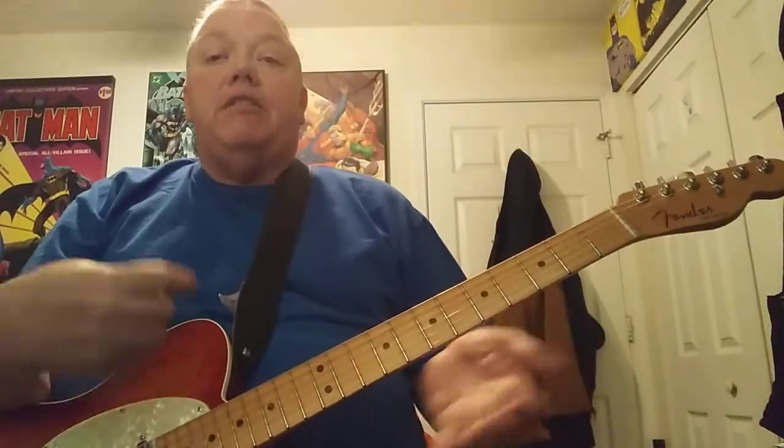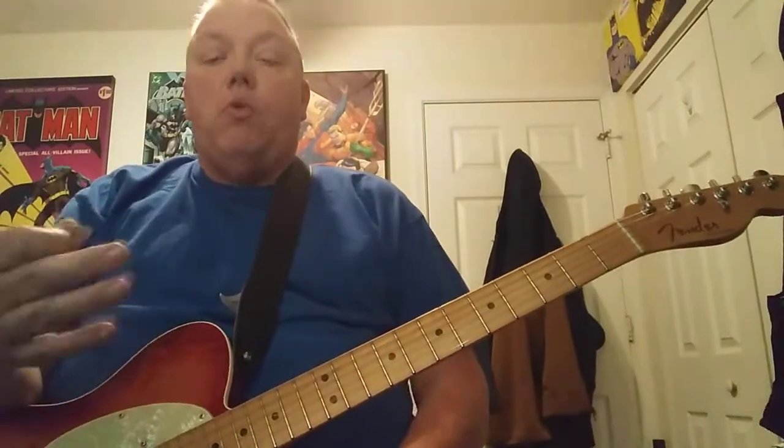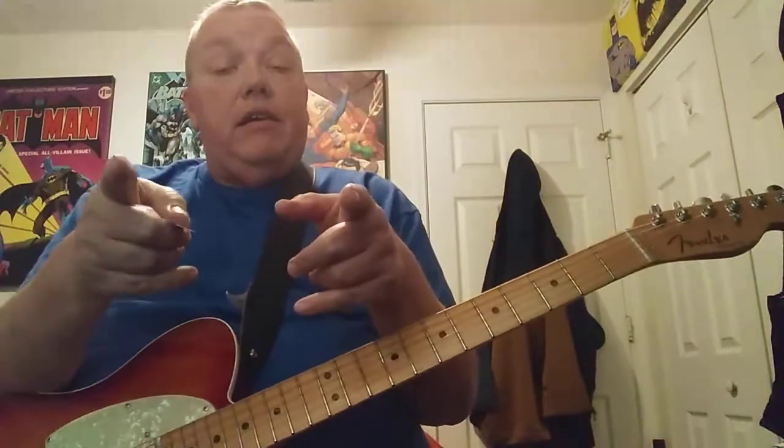Hey everybody, how you doing? I'm back again. I'm taking requests on my Facebook because I've got a lot of friends that like to watch me play, but I don't necessarily pick out the songs or teach the songs they want to learn or hear me play, so I'm taking requests. Please subscribe to my channel — it helps me out a lot.